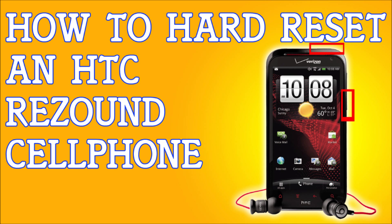First thing I need you to do is back up your data. Plug your phone into a computer or laptop and back up your files, because this will erase everything — your emails, your contacts, your messages. It's going to erase everything, so back up your data.